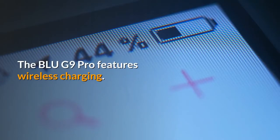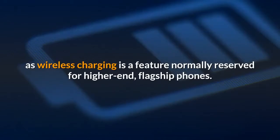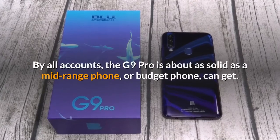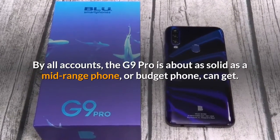The Blue G9 Pro features wireless charging, which is another nice addition as wireless charging is a feature normally reserved for higher-end flagship phones. By all accounts, the G9 Pro is about as solid as a mid-range, or budget, phone can get.